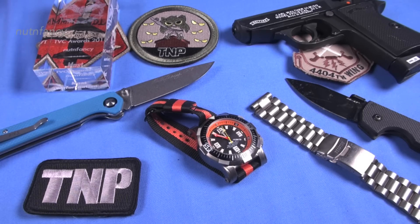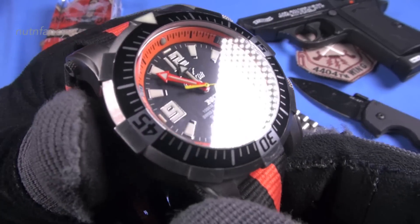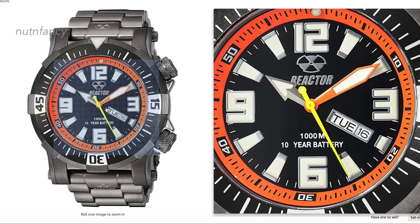So this is the Reactor Poseidon. It has been discontinued; however, you can go on the secondary market and find it. We found that prices now are kind of all over the map. This version was my favorite — I actually hunted for this for a long time. I saw it on Amazon selling for like $900, and it's a quartz watch, so that was too expensive. I kept watching the secondary market and about two years ago I found this for about half price — I paid about $400, $425 for it on eBay.